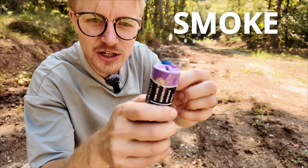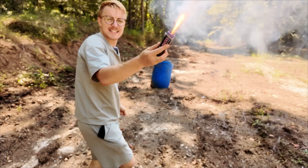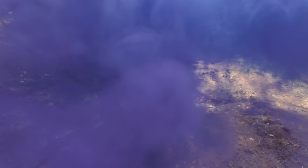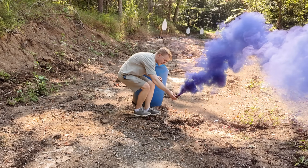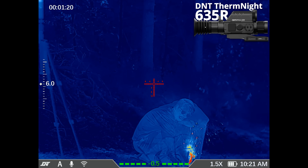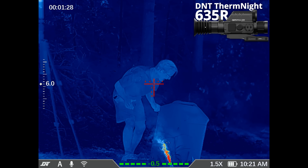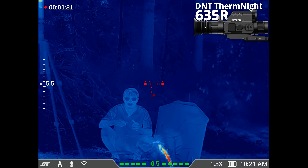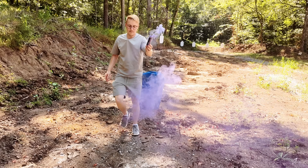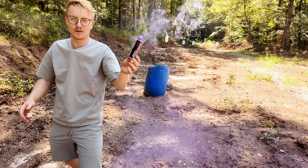For our next test, we're going to use a smoke bomb — this one pumps out purple smoke. It can very easily cloud your visible signature; I'm really hard to see right now. Let's place it down to see if it will cloak my thermal signature. I wonder if it's going to show up red hot. This is really effective visually — I cannot see the thermal camera, but I wonder if the thermal camera can see me regardless of all this purple smoke.